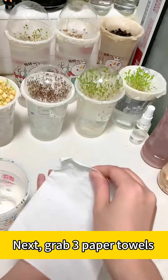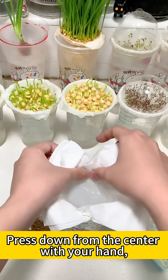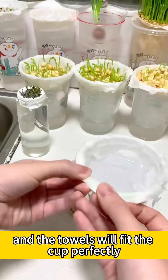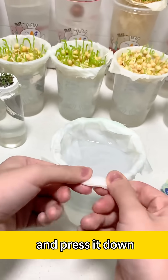Next, grab three paper towels and lay them over the cup. Press down from the center with your hand and make sure the edges stick right to the inside of the cup — press all the way around like this and the towels will fit the cup perfectly. Then fold the extra paper towel up and press it down.